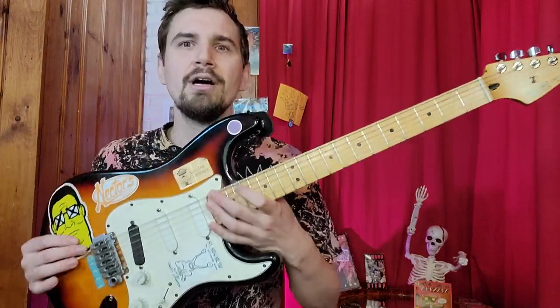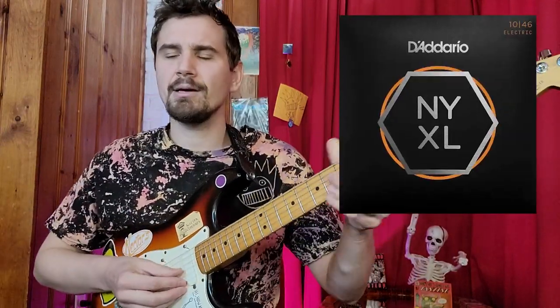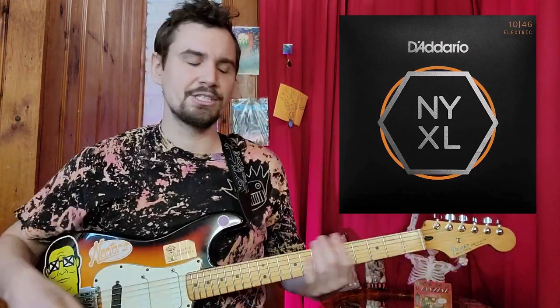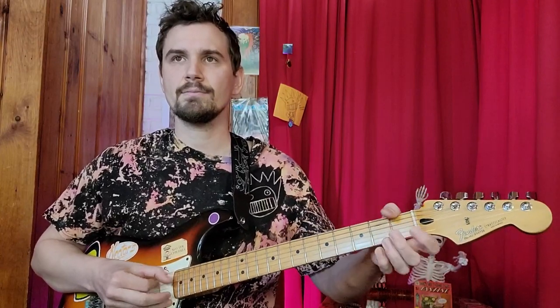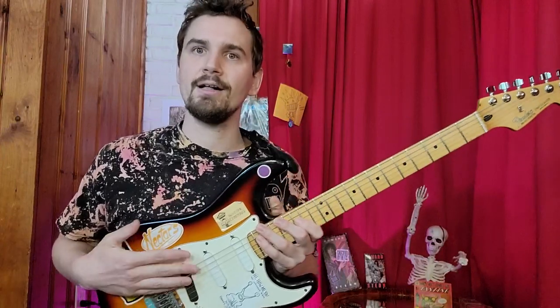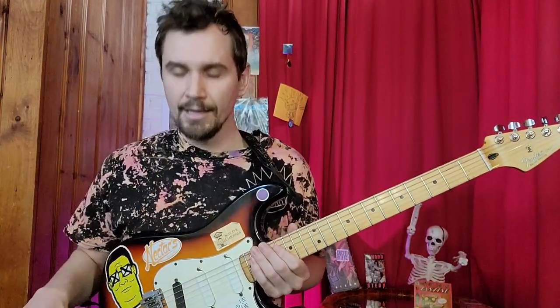These D'Addario XTs or something — they're in this drawer right here. I'll maybe put up an image. Just 10s, 10 to 46s. Your two Fender Lace Sensor pickups and your Seymour Duncan hot rail.